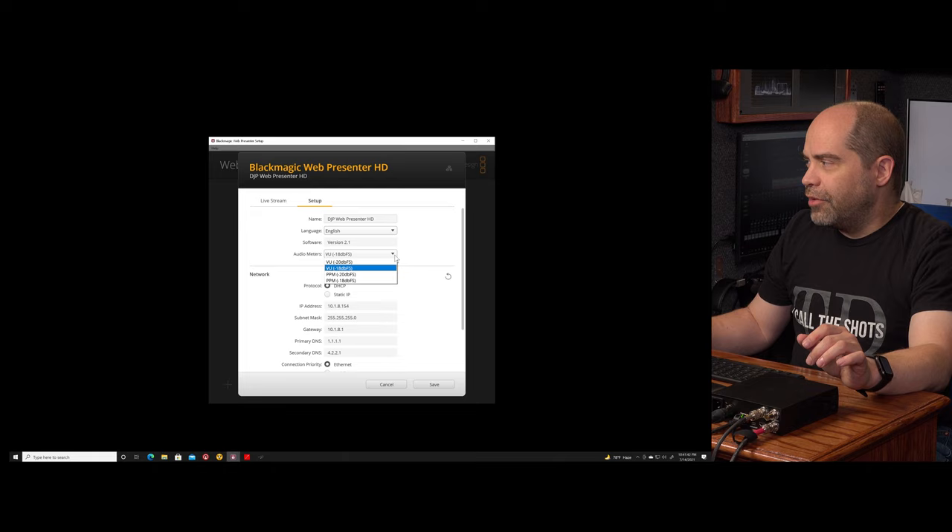The word length is unknown in this case. Word length relates to word clock, which I can cover in a future video. There's no flag in the SDI signal telling it what the word length is — that's not a problem, it's totally fine.